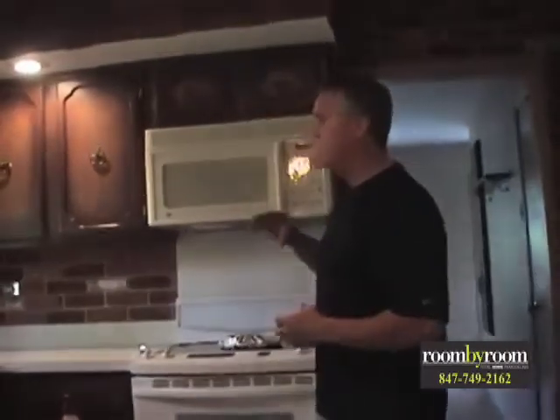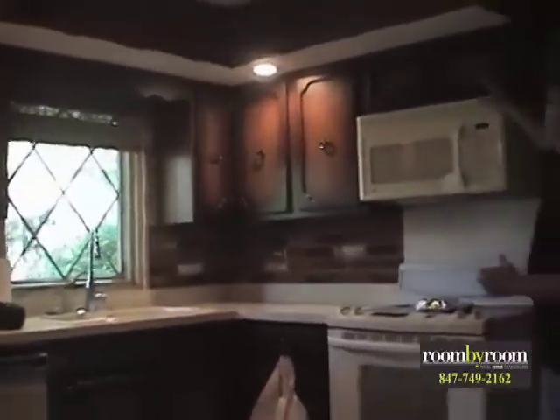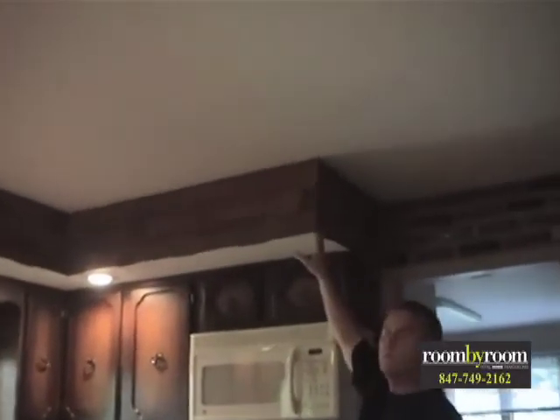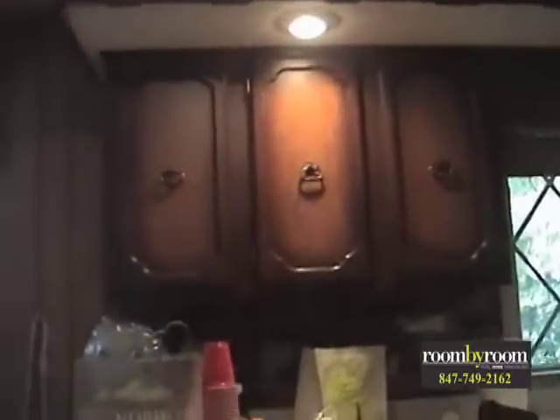Taking a look at what we're working with — a nice dated 1970s-ish kitchen. You have dark wood, old cabinets put in here. Previously, the owners put in some soffits and decorated them to their taste. This is going to be completely ripped out and redone with new cabinets and countertops.